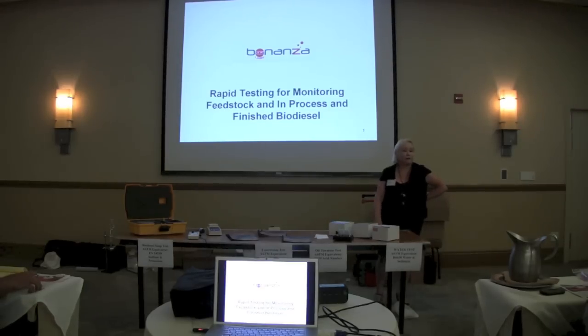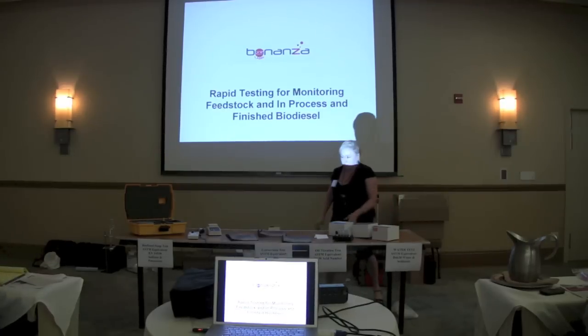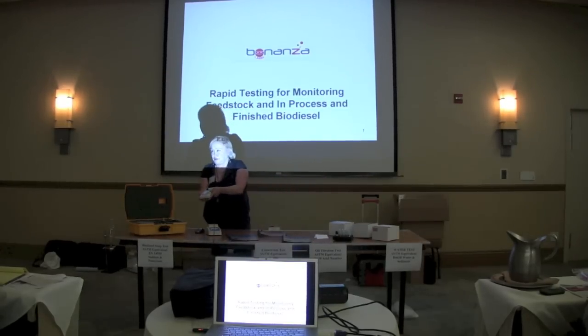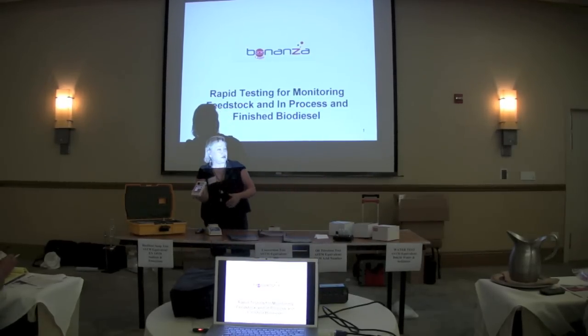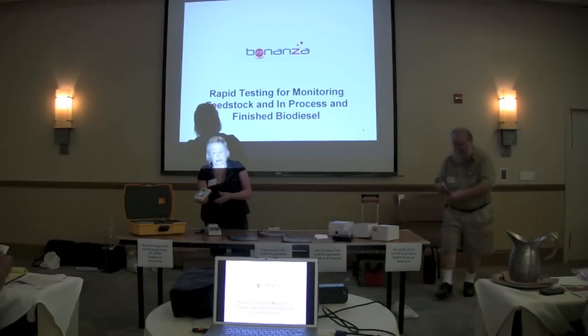So we've been working with this for about seven years. And our newest version is called MiniScan. It's a small handheld meter that allows us to make measurements and do quantitative testing, not qualitative testing.